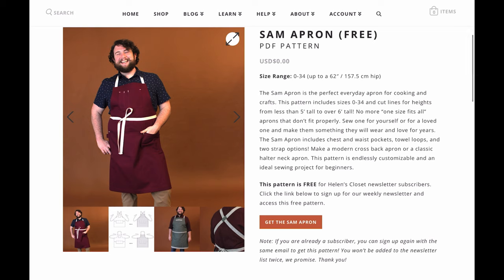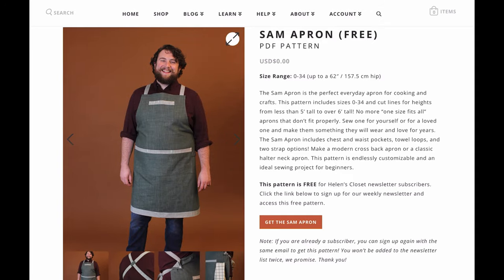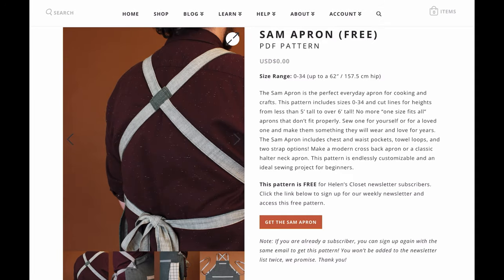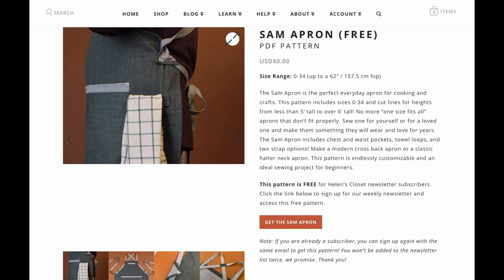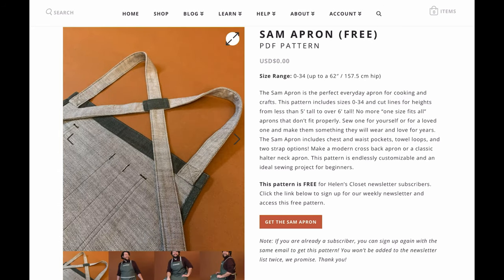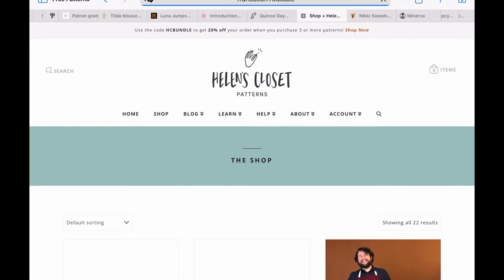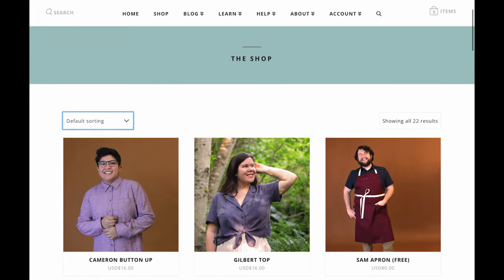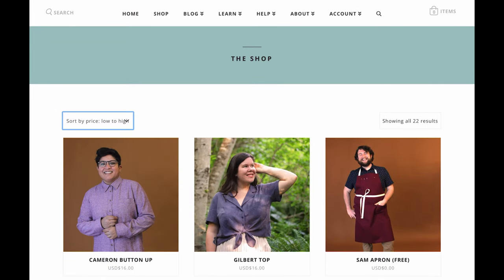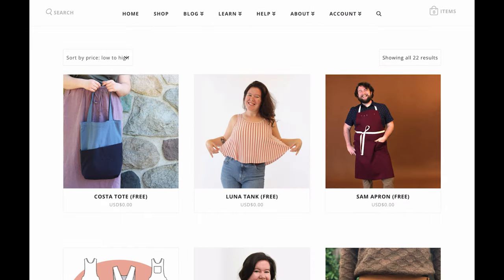Helen's Closet has the Sam Apron, and this apron is truly a cut above. You can find free apron patterns everywhere, but this one has so many details — if you're an aspiring chef or have a workshop where you wear an apron a lot, this one is amazing. She also has a few other free patterns; I always sort by price low to high so I can see the free ones, and there you'll find the tote and the Luna Tank.